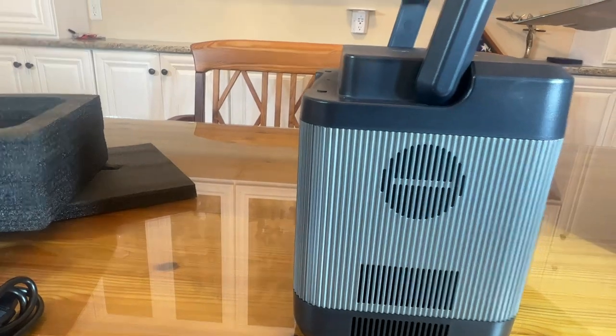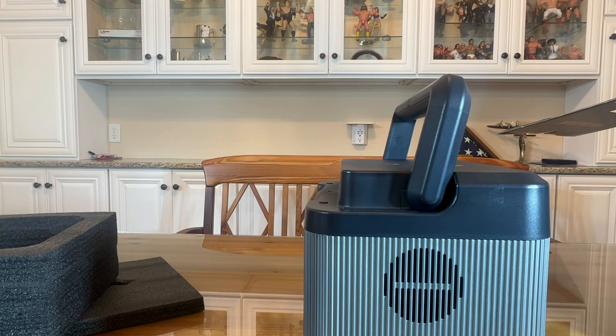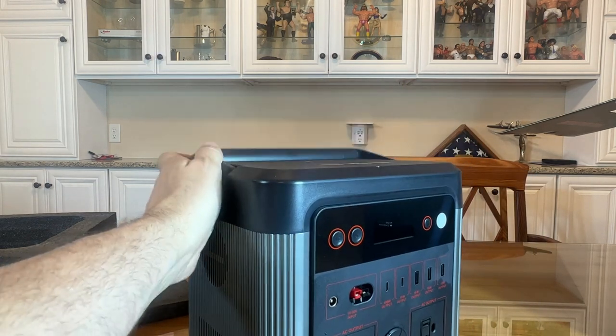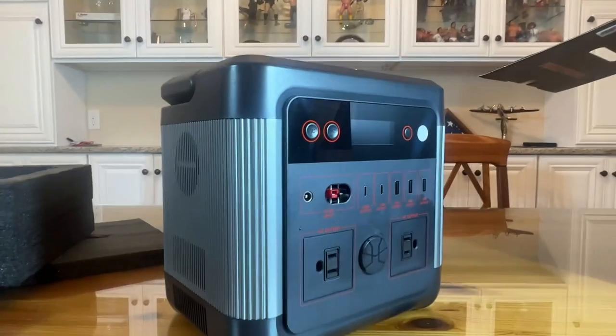Very excited to check it out. Love the built-in handle for easy carrying and moving around. The company is G-Power and they've been doing this for a long time. It has the car fridge port. If you're looking to recharge a drone, you can run a floodlight for 200 hours, recharge a laptop about 22 times, run a 32-inch TV for about 15 hours, recharge a Nintendo Switch 56 times, and get about 152 recharges on a motion camera.